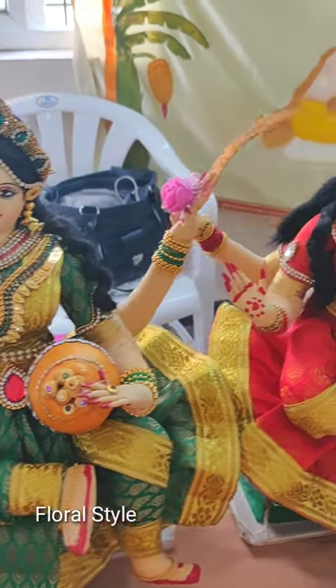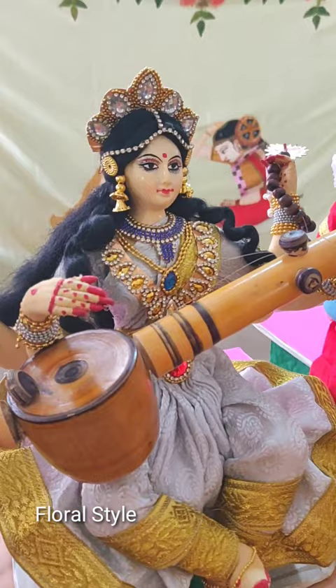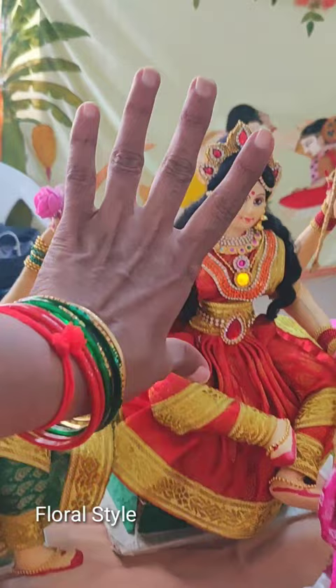Hello friends, welcome to my channel Floral Style. You are seeing Laxmi, Durga, and Saraswati — these are handmade dolls. The cost depends upon the work and the size; I'll show you the size by measuring with my hand. These are 12-inch dolls. You can order them — the details are in this video. You can contact and order the dolls for Dashara and marriage festivals.